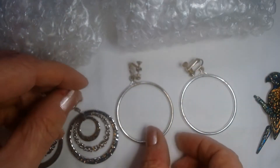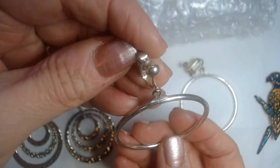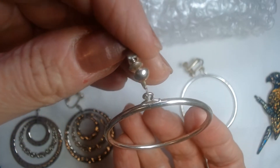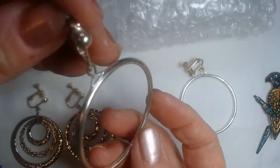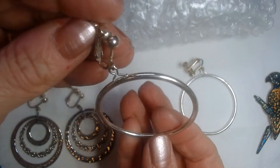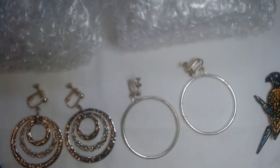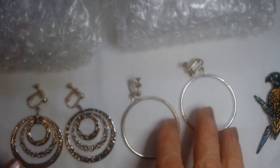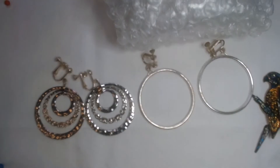And then these are just the hoops, but they hang this way instead of the traditional way a hoop hangs. Usually hoops hang this way with your face — this hoop hangs sideways. Those are nice. Love it.